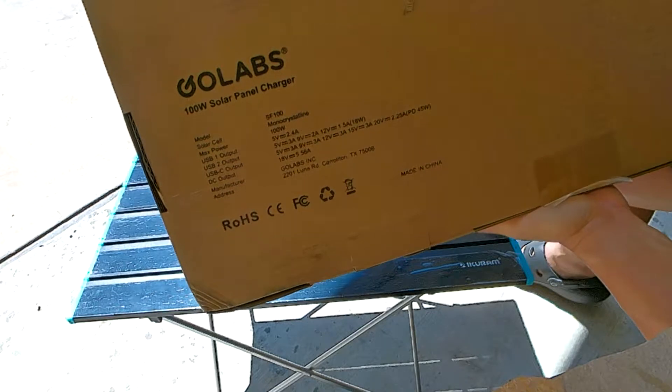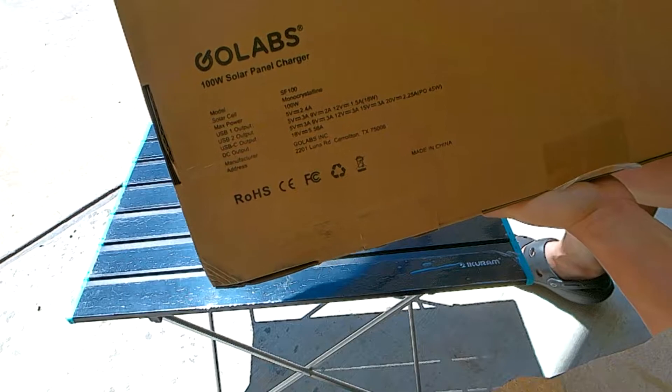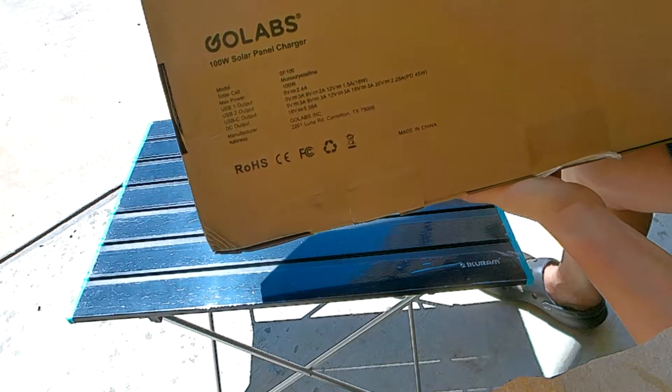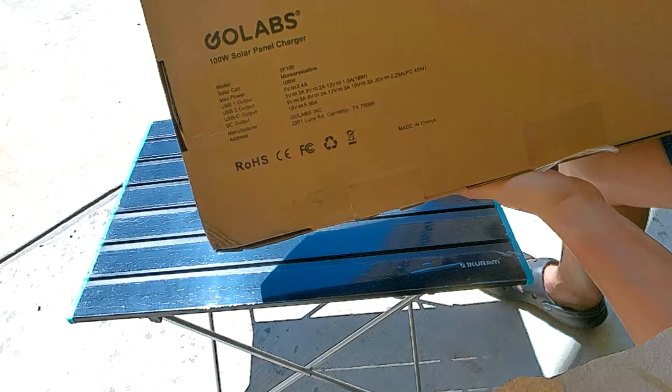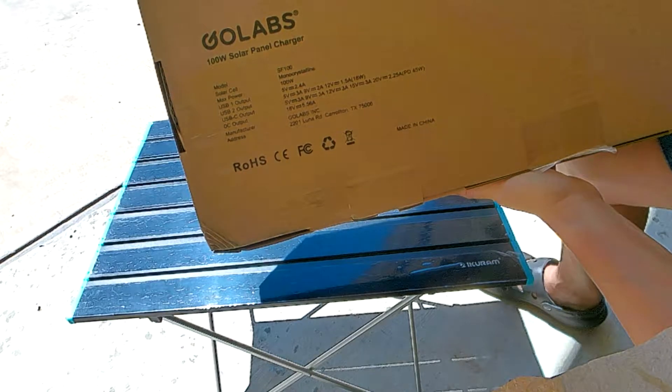Usually you'll get about 80% of that from the sun, so I'm hoping for 80 but expecting around 60. It also contains USB ports with an output of 5 volts, 2.4 amps.